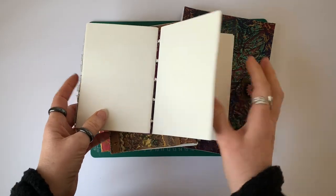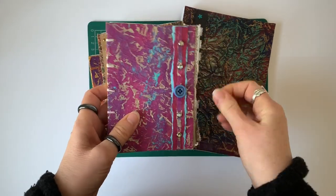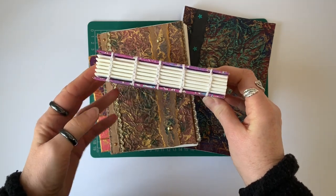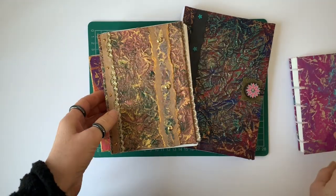The biggest bugbear for me in making these is piercing the binding holes in the signatures. In case you don't know, a signature is what you see here - these are the pages, usually made up of four sheets of paper folded in half and nested into each other.